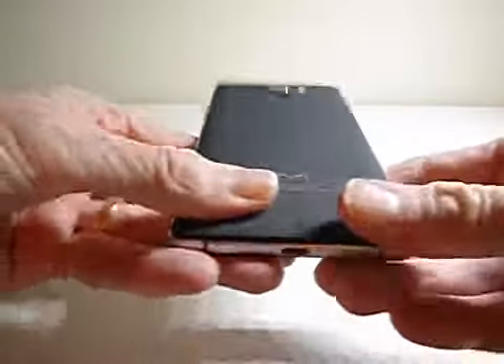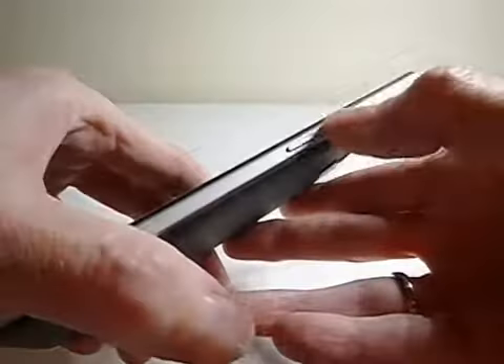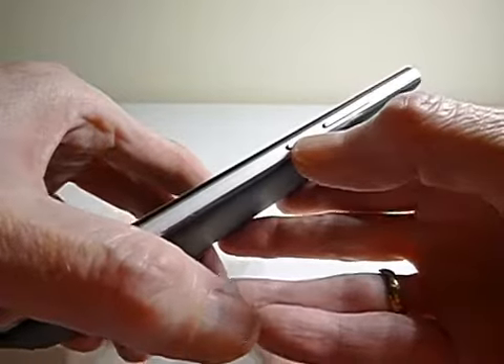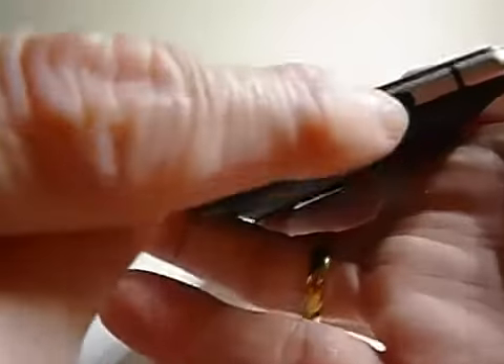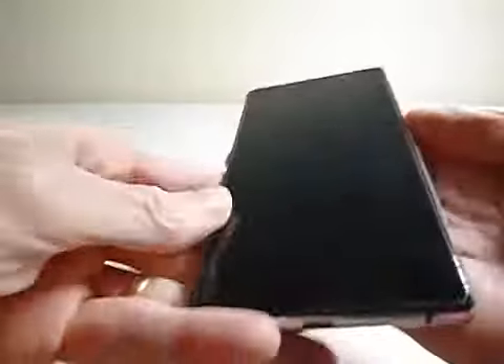So replace the back by clicking it into place. A quick look at the phone: there's a micro USB charging port at the bottom, volume rocker switch, power button on and off, and a 3.5mm jack plug to use with either headphones or an external speaker.